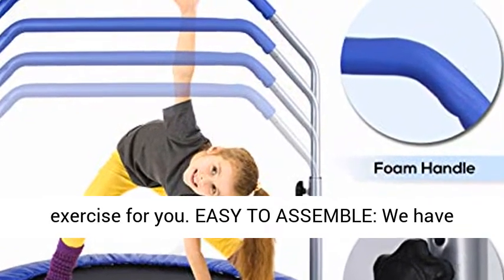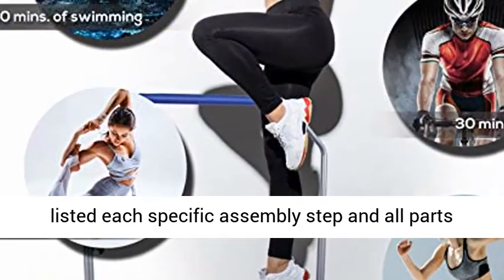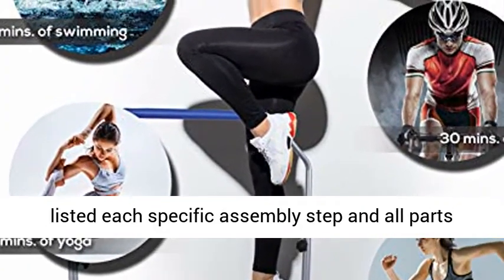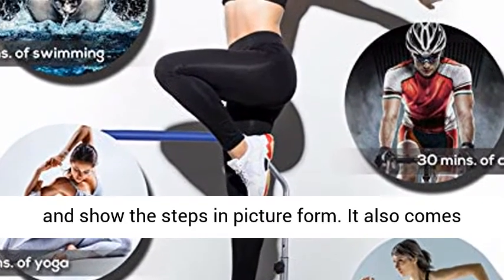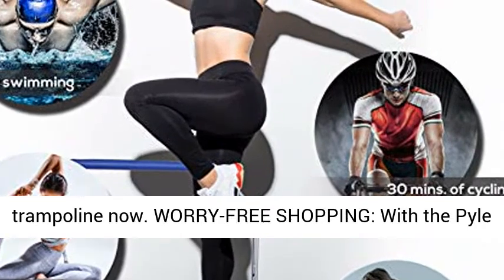Easy to assemble — a detailed assembly instruction manual is included. Each specific assembly step is listed and all parts are shown in picture form. It also comes with a free kit bag. Get yourself a personal trampoline now.